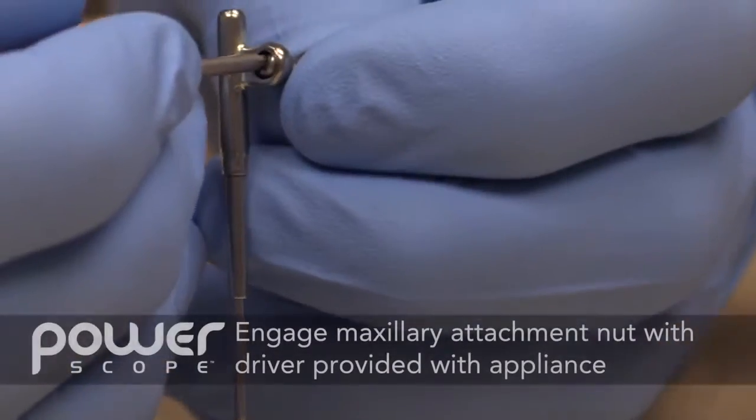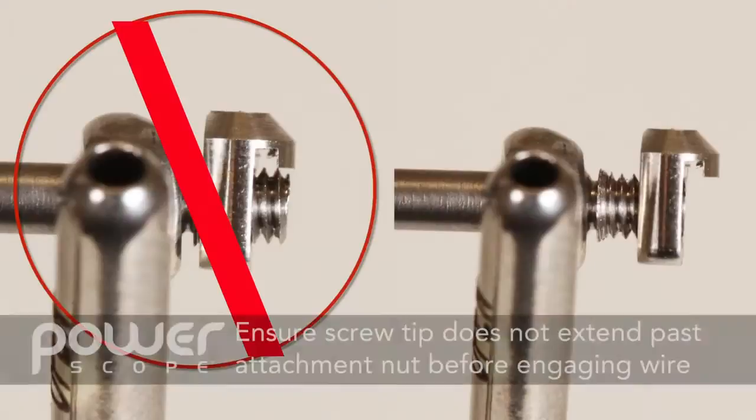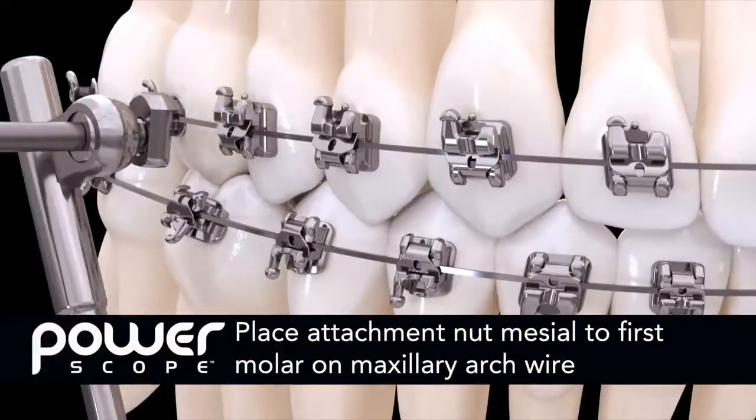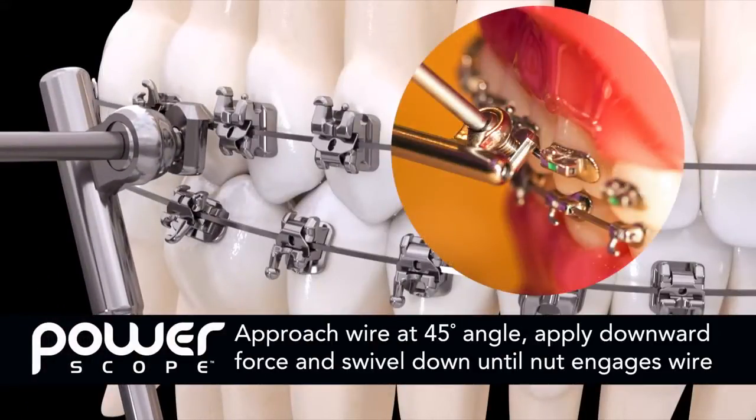To install, first engage the maxillary attachment nut using the wrench provided with the appliance. Please ensure the screw tip does not extend past the attachment nut before engaging the wire. Place the attachment nut mesial to the first molar on the maxillary arch wire. Approach the wire at a 45 degree angle, apply downward force, and swivel down until the attachment nut engages the wire.